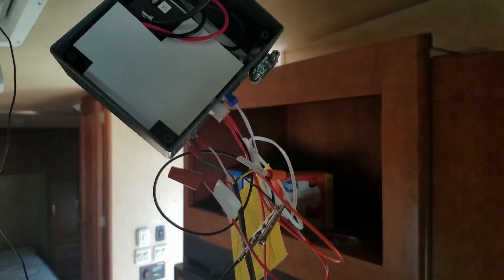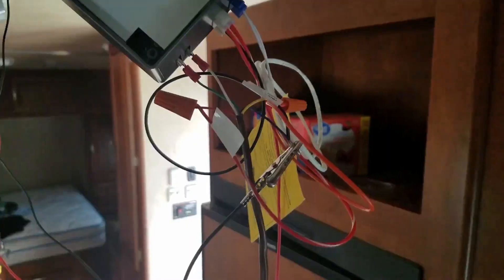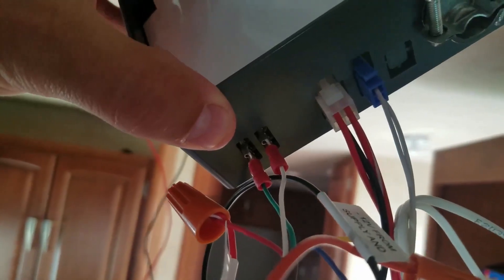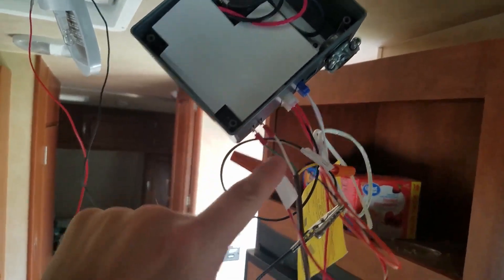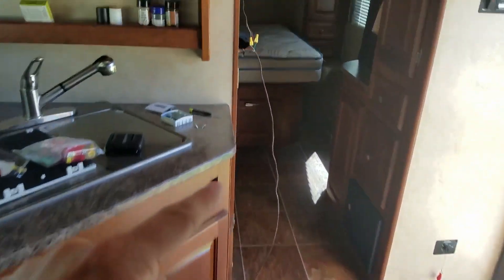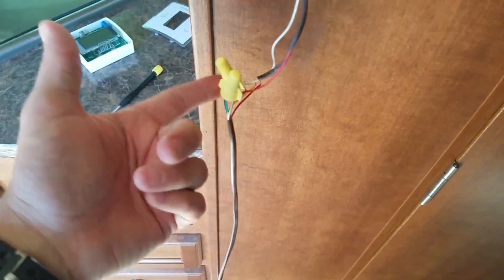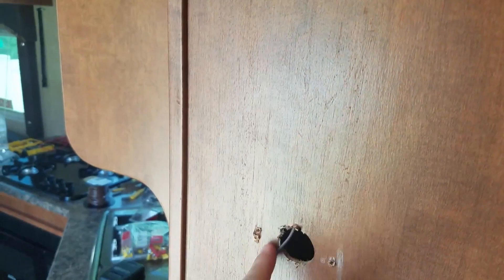Just to test that everything is working as it should before we start installing things permanently, I have this thermostat wire — this one has five wires inside of it. We have two wires that use spade connectors and they go into the back of the control box, and they need to go directly to the two wires coming out of our heater thermostat. We need to find a way to connect that up to the control box, so I'll likely run this thermostat wire down through this wall and into here.